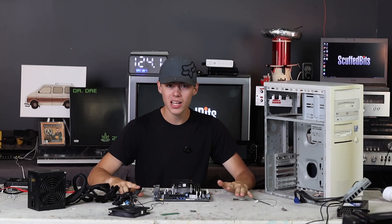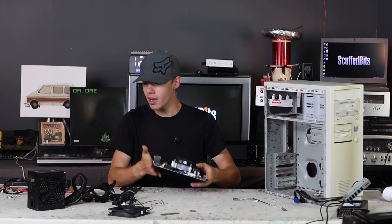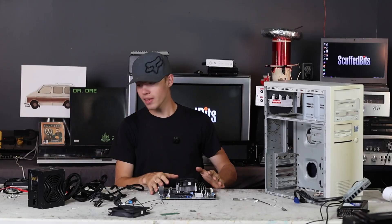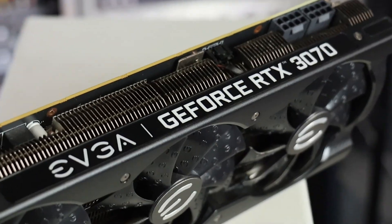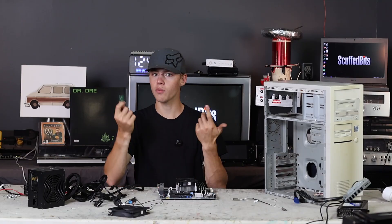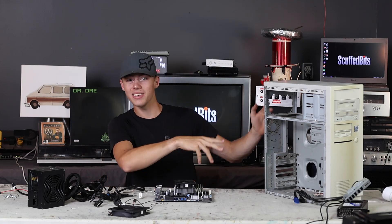This is the final pile of hardware we're working with: our motherboard with our 7th gen i7, 64 gigs of RAM, a Corsair CX750 power supply that's going to be powering all this, and also powering this RTX 3070. I'm just going to keep the little Samsung M.2 it came with and the little Wi-Fi card, so it'll have wireless networking.